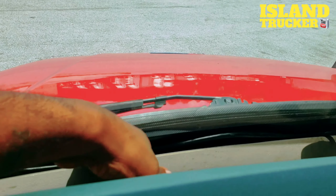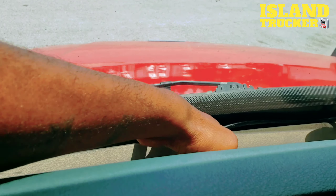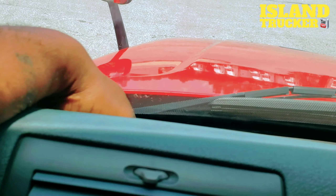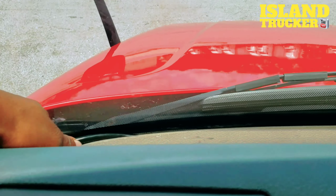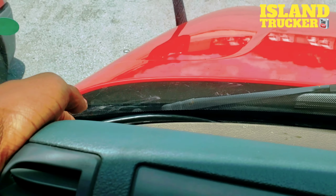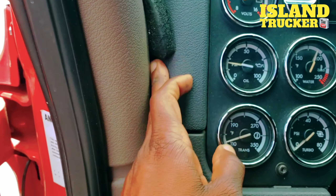If you look at this plastic, just lift it up and tuck the wires underneath like that — that will hide the wires. Just make sure the wires are long enough and you hide them all the way down, going down in between here just the same way.